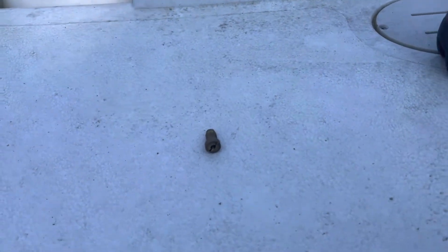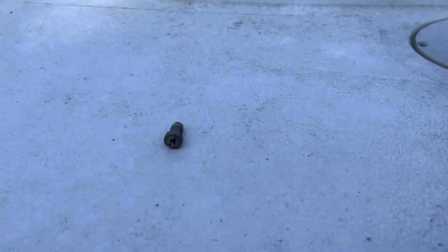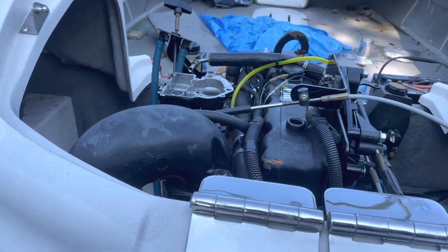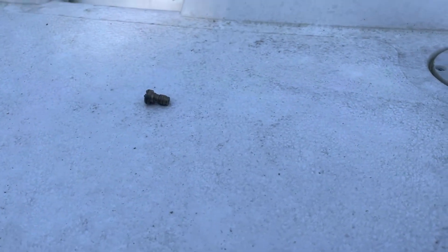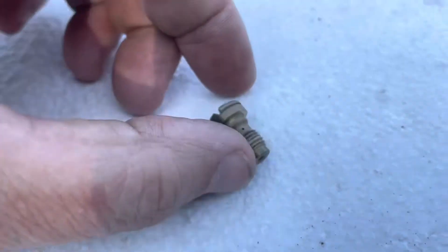Welcome to another video by Moxa Marine. In this video I want to explain what a power valve is and how it can affect your boat. This power valve came out of a two-barrel Mercruiser carburetor inside a three-liter Mercruiser engine. The symptoms of the boat were that it was hard to get on plane, it didn't want to take off, it was sluggish coming out of the hole, and even when running down the river it seemed low on power. That's a sign of a bad power valve that's not working.